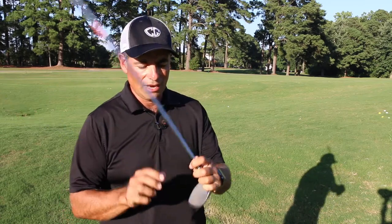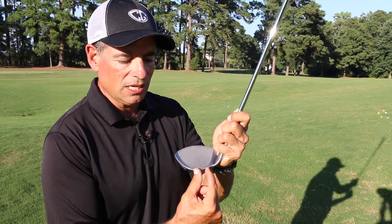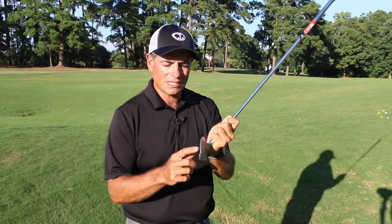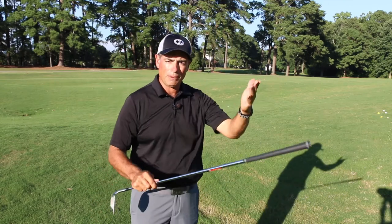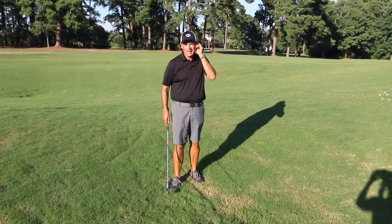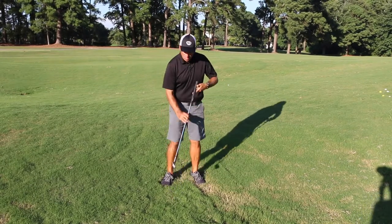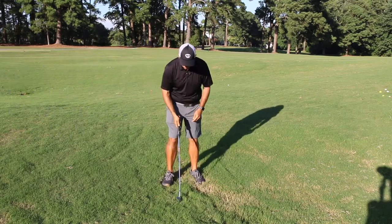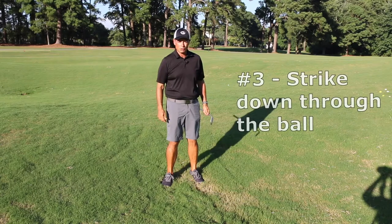Here's how to do it with the cutter wedge. If you look at the club itself, the leading edge is almost pointed — it's ready to cut through the grass. It also has all this weight in the bottom part of the club, giving it a really low center of gravity, so it's going to want that ball to pop up. I know I'm going to strike the grass before I get to the ball, but I'll keep driving that leading edge right down underneath the ball. I'll put weight on my front foot and assertively strike down through it.